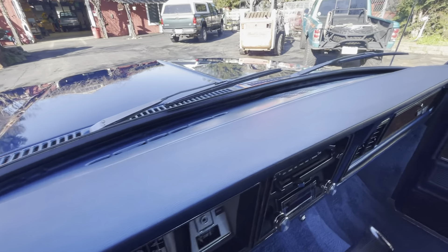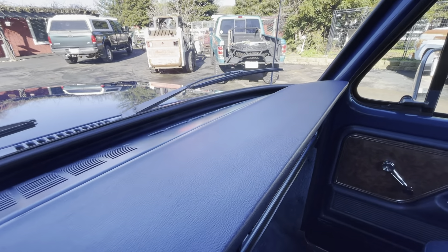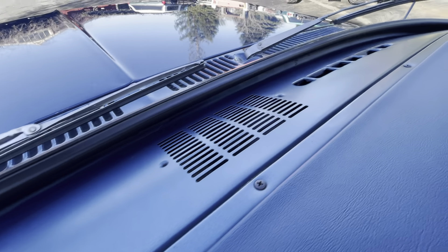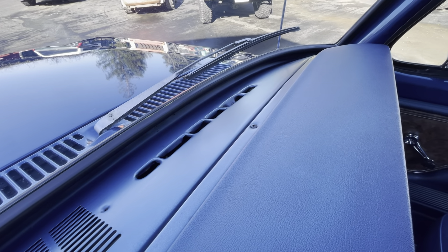Dash pad is mint. No fading, no cracks, no warpage, nothing. This is also that nice satin blue, all along the back of the dash. Also perfect.